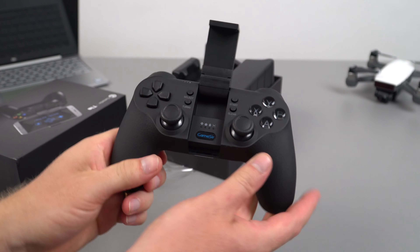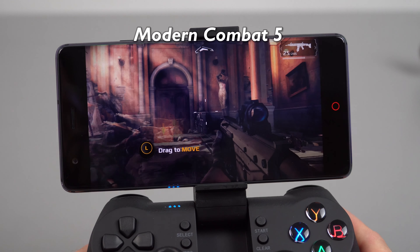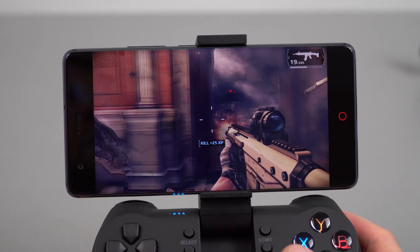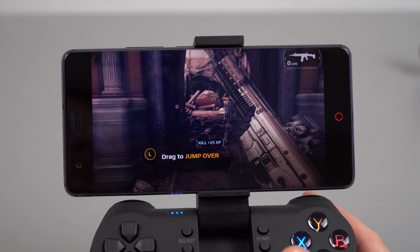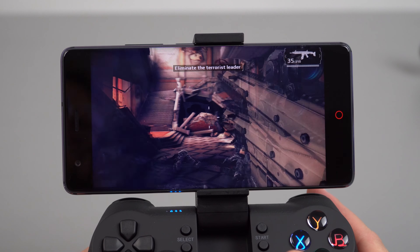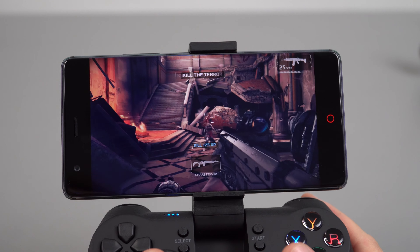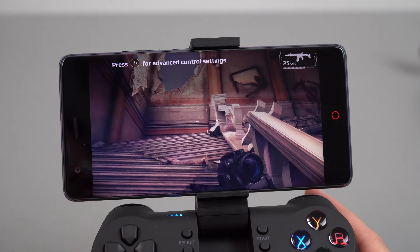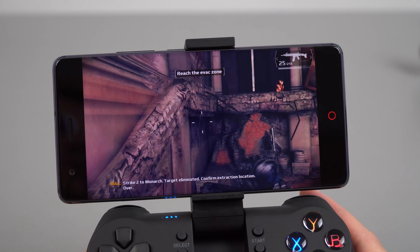This first title is Modern Combat 5. Using the controller just makes things a little bit easier than the touch controls. So far the frame rate seems good, though there are a few little stutters.